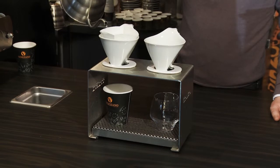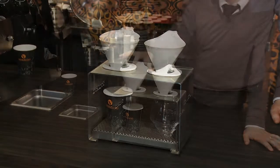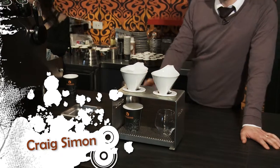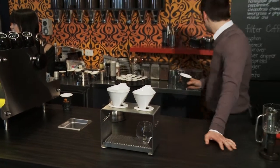We're going to start by wetting out the paper cone. We're going to make sure we don't get any taint of flavour from the paper filter. It's also going to give us a chance to pre-warm that cone.